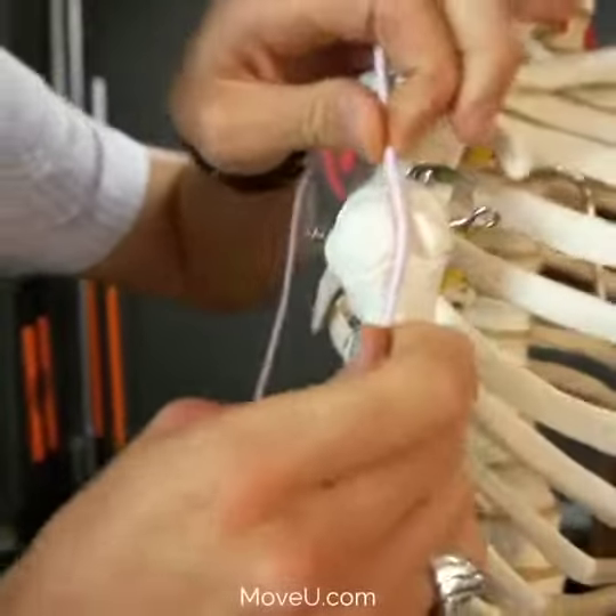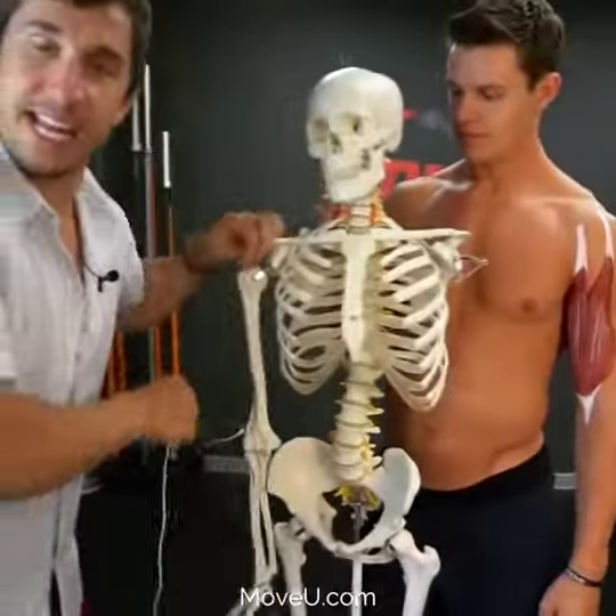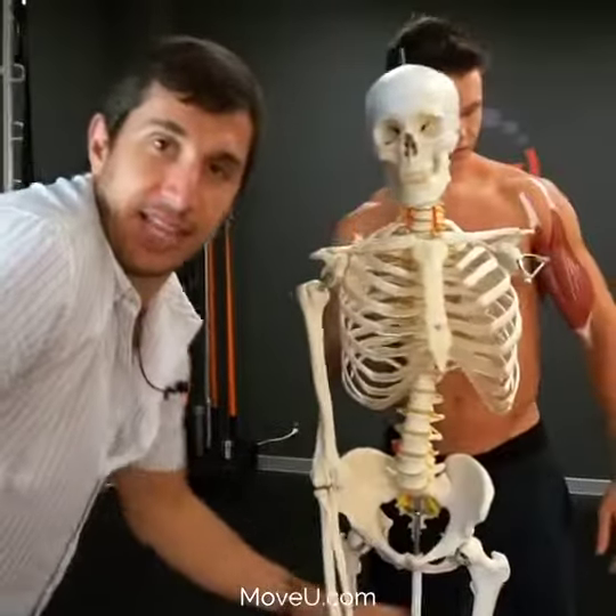Getting bicep tendonitis because this tendon is flip-flopping, wick-doodling in and out of the groove because your shoulder blade is out of position like this.